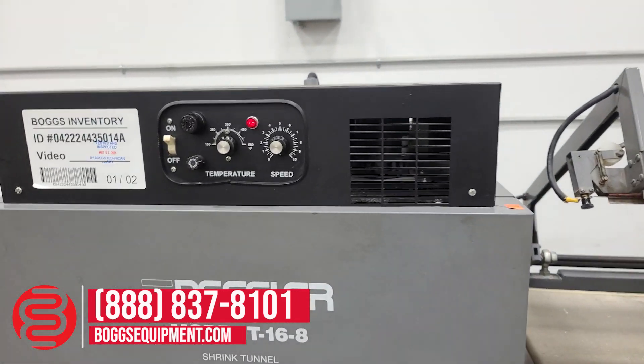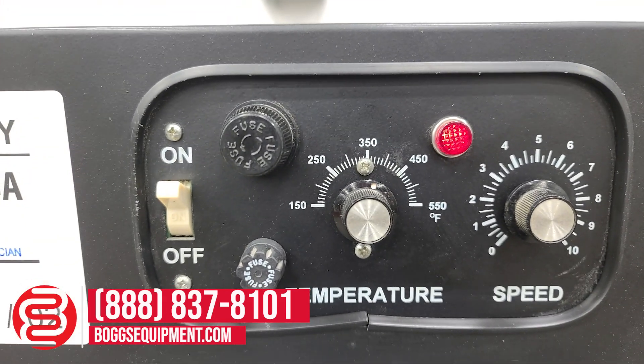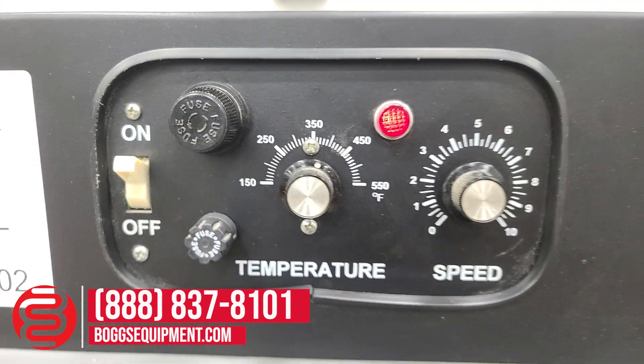Heat tunnel powered by 230 volts single phase power. Controls up front here: on/off switch, temperature and speed dials.